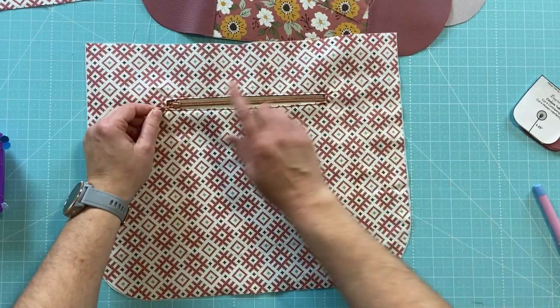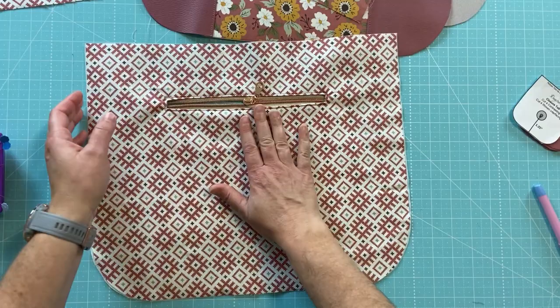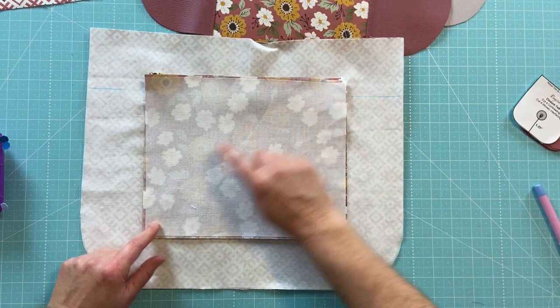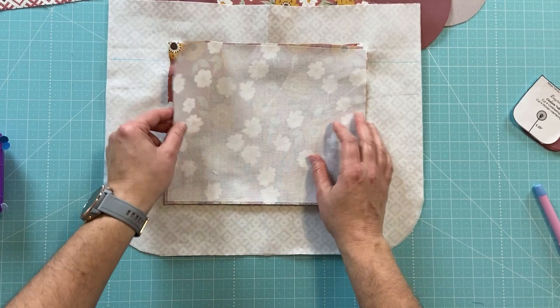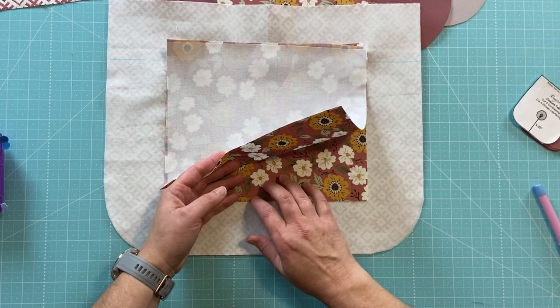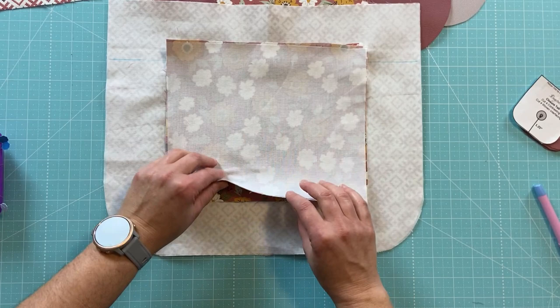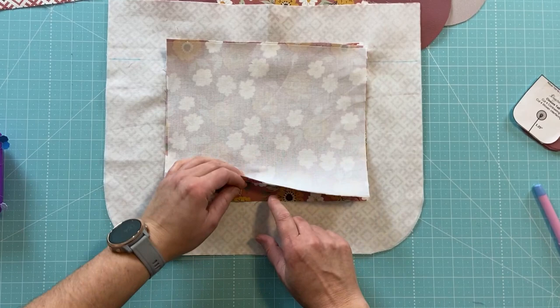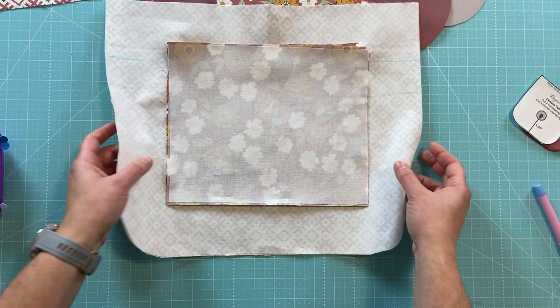Here is the zipper pocket opening all finished — it works beautifully. I am obsessed with this rose gold hardware; it is gorgeous. Keep in mind to leave the zipper pull at least halfway open, because when we attach the other side of the pocket we'll stitch around the sides and the top and leave the bottom open. This is how we'll flip the bag later — we'll close the pocket opening rather than the main lining seam, which gives a cleaner look to the inside.